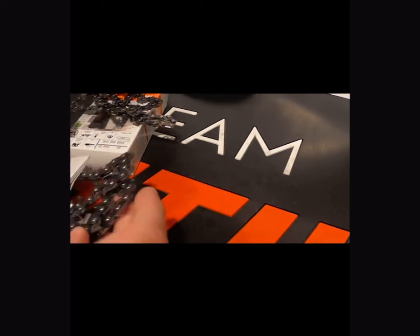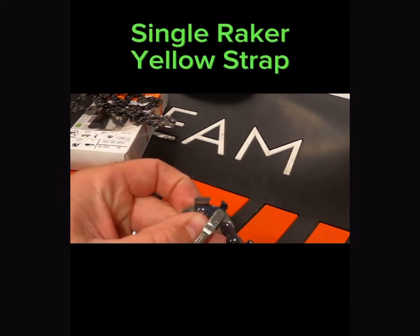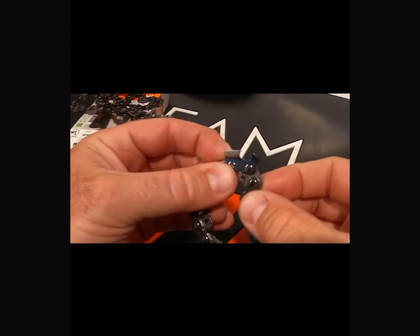Here's what a yellow chain is going to look like — it's going to be the non-safety chain. Notice how it has that single raker there on the strap. On the opposite side there's no raker, so you only have the one raker on that entire system.